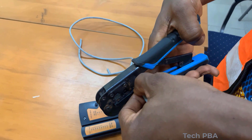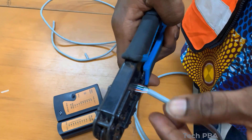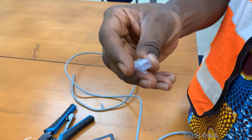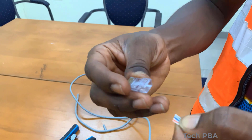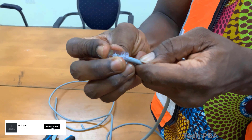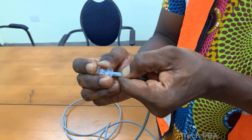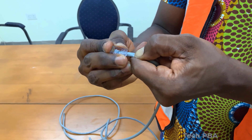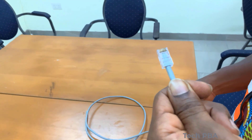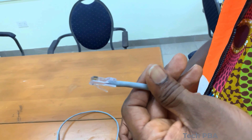I went ahead and cut the extra length from the wires to make sure I get the right length to push into the RJ45 connector. I took the RJ45 connector, turned it upside down, and gently pushed the wires through so that each wire takes one slot. The connector has eight slots, so each wire takes one.